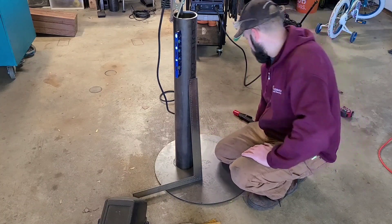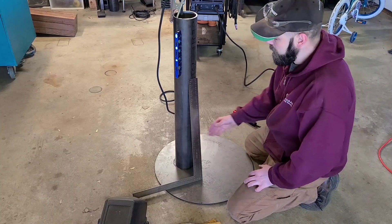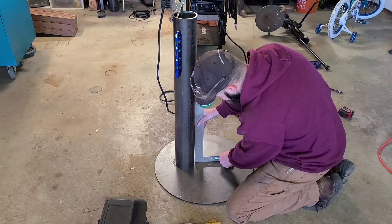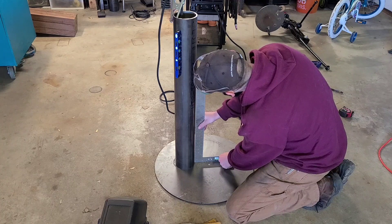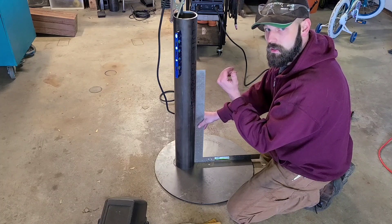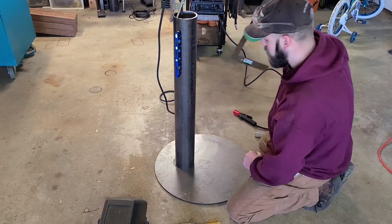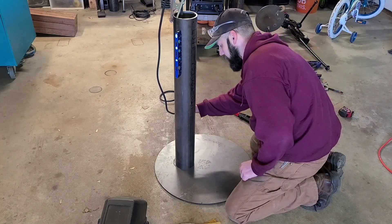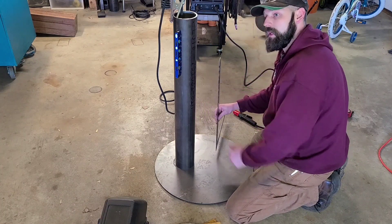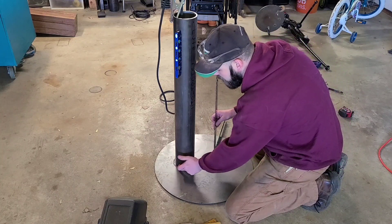I'm going to run through with you guys how I do that and show you a few tricks along the way. The first thing I'm going to do is take my square, hold it up against my base and my tube. I can see that there's a gap up here, so that means this tube needs to come in this direction — so my high point is somewhere on this half of the tube. I can put my square on the back side and the gap is on the bottom, which means it needs to go this way.